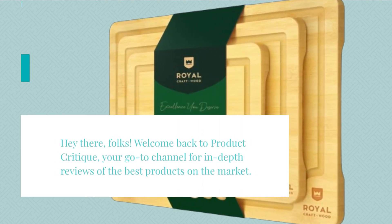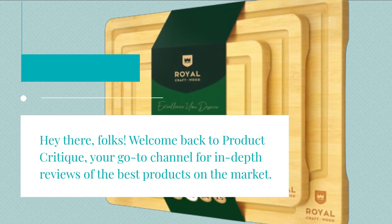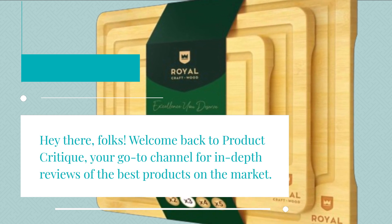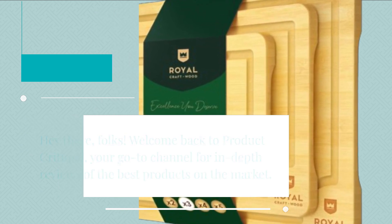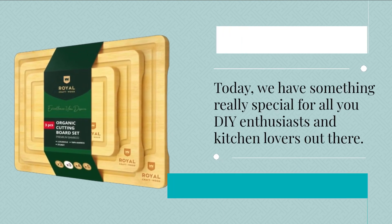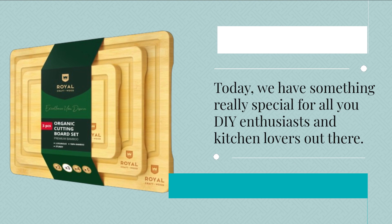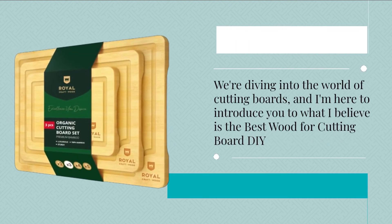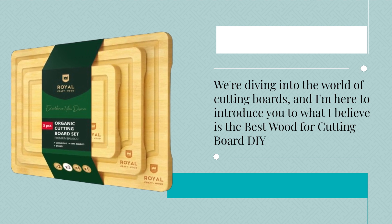Hey there, folks! Welcome back to Product Critique, your go-to channel for in-depth reviews of the best products on the market. Today, we have something really special for all you DIY enthusiasts and kitchen lovers out there. We're diving into the world of cutting boards, and I'm here to introduce you to what I believe is the best wood for cutting board DIY: the Royal Craft Wood Cutting Board Set.